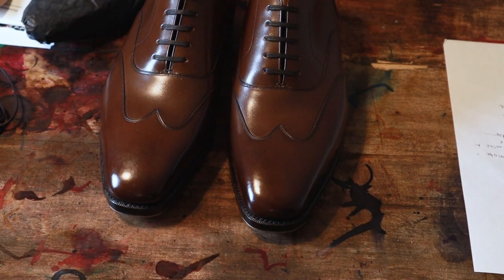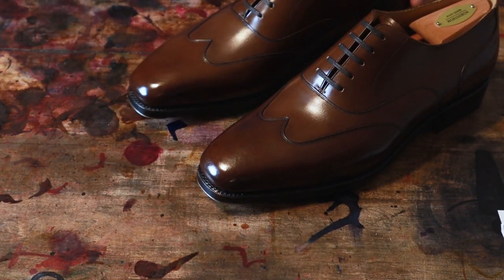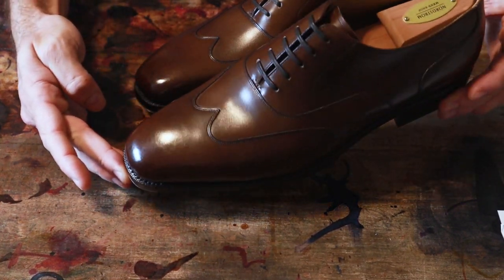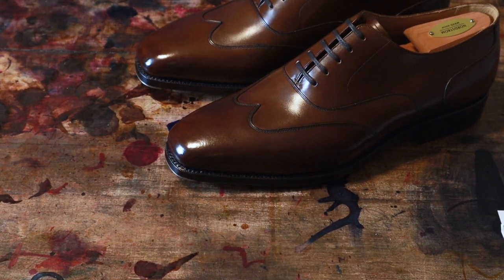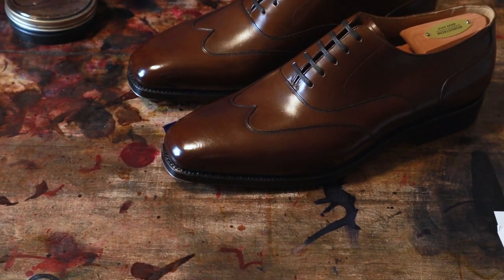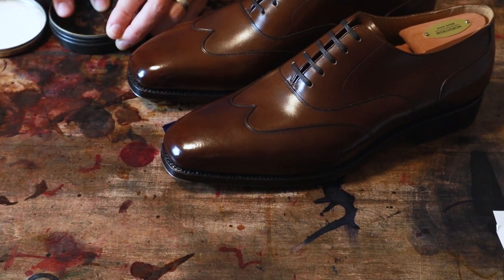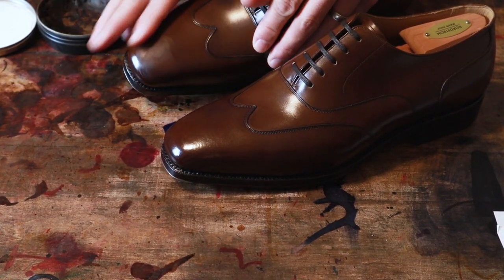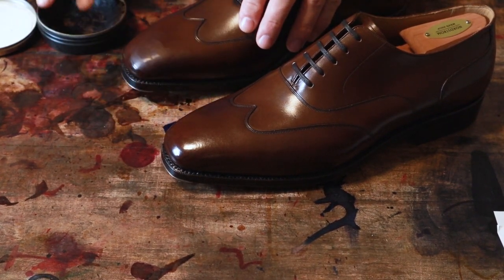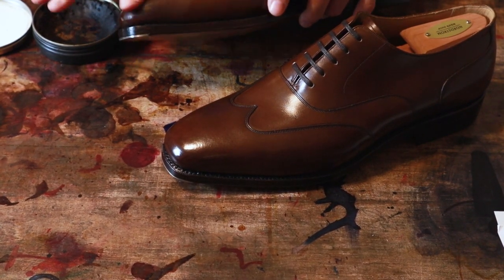Let's get these cleaned up and shined a little bit more — just brushing them off since they're a little dusty from the shoe bags. They're actually shinier than average right out of the box, so they should shine up quickly. I want to keep a little bit of that burnish on the toe, so I'm going to use this dark brown — this is Saphir Mirror Gloss. I always like to get the first layers on with just my fingertips before I introduce a cloth.